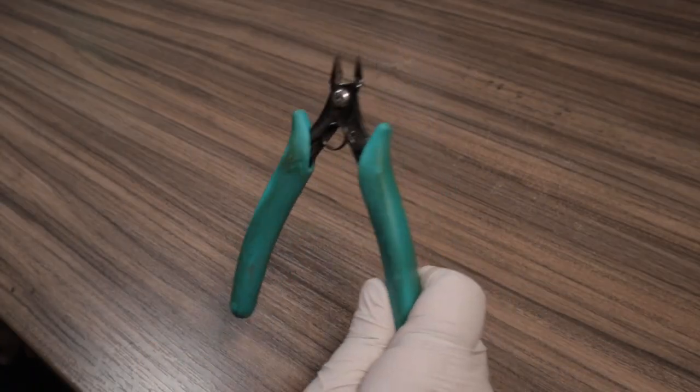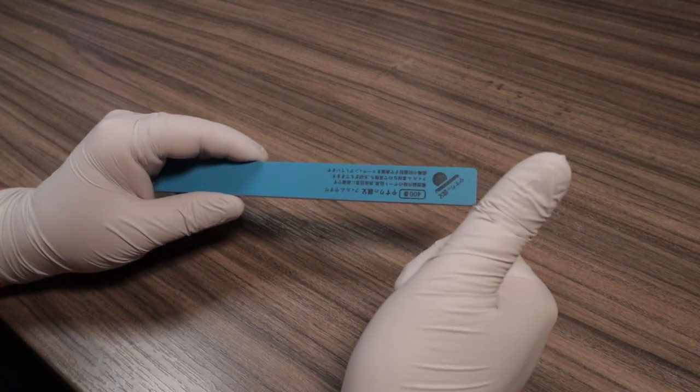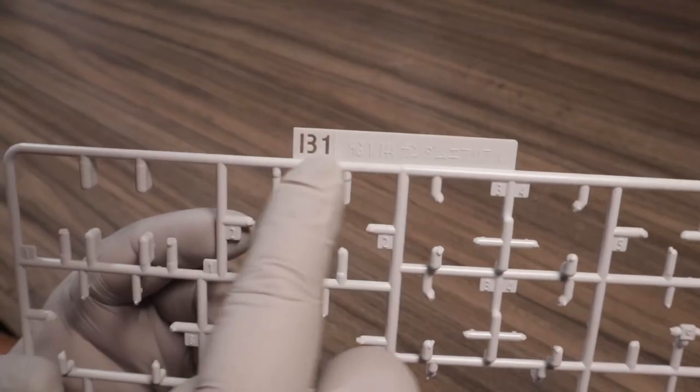Let's start with the tools we need to build our part separator. First we need our nippers in order to cut out our part separator. Next we're going to need a hardback sanding tool to get the plastic into the shape that we need. Finally we need something to actually make our part separator out of — in today's video we're going to be using our leftover runners, specifically the runner tabs. These are the little flags that stick up off the runner that let us know which runner we're looking at as we're building our kits.